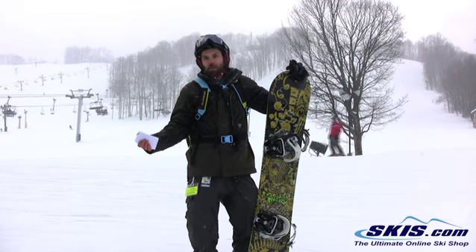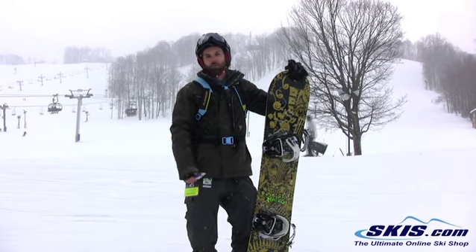Overall, I would say this is for intermediate to advanced level riders that want a board that just grips like crazy and rides really hard.